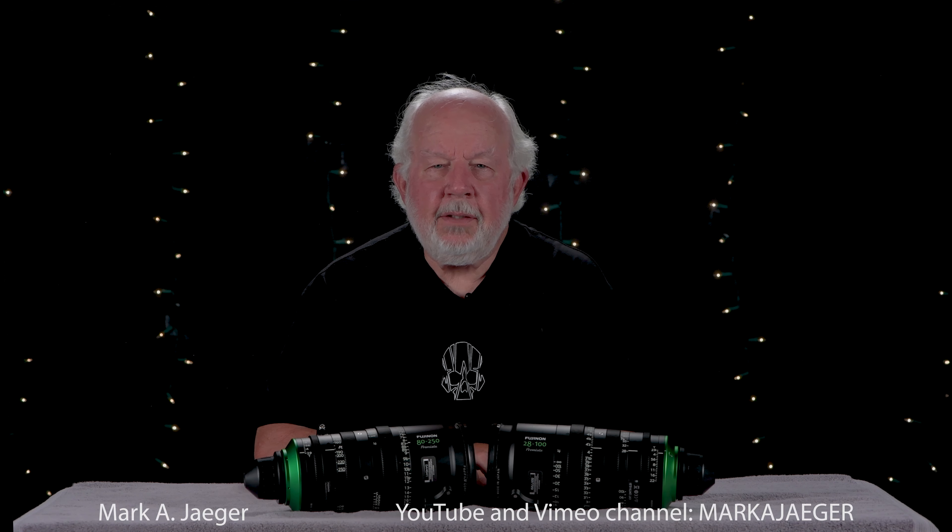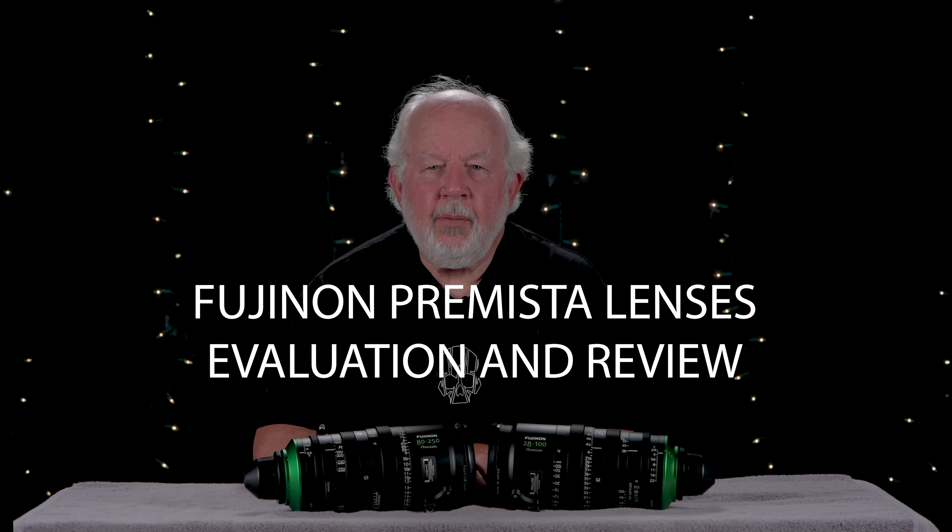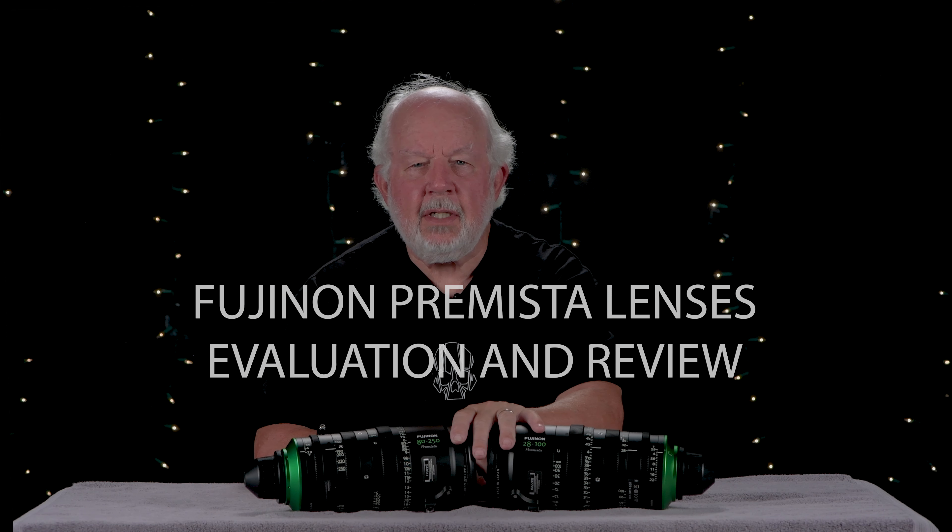Hi, my name is Mark A. Jaeger. You can find some of my work on Vimeo and YouTube channel Mark A. Jaeger. I am on a quest for some new video glass. I prefer to field test lenses before I buy. This video is a summary with example footage of what I learned about the Fujinon Premista lenses.